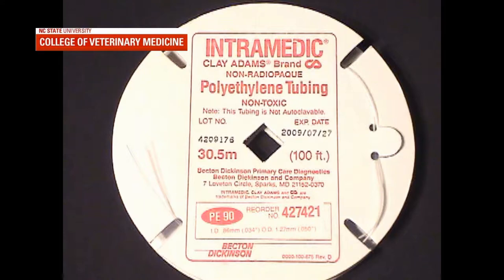This video provides instruction for how to fashion wound infusion catheters from medical grade polyethylene tubing.